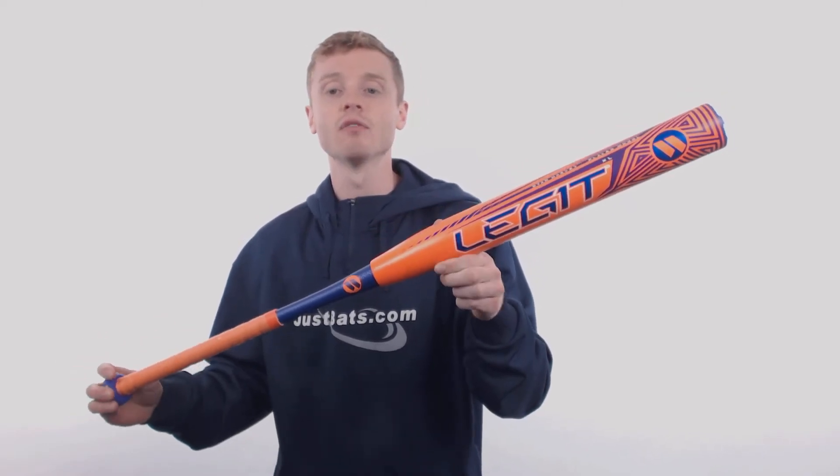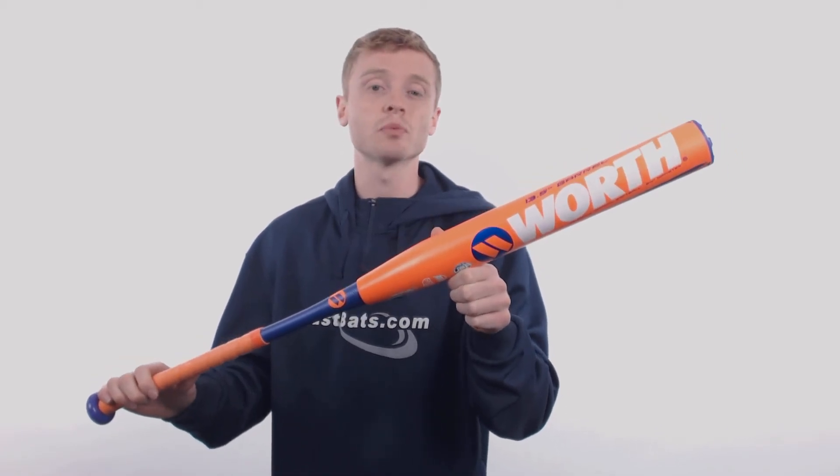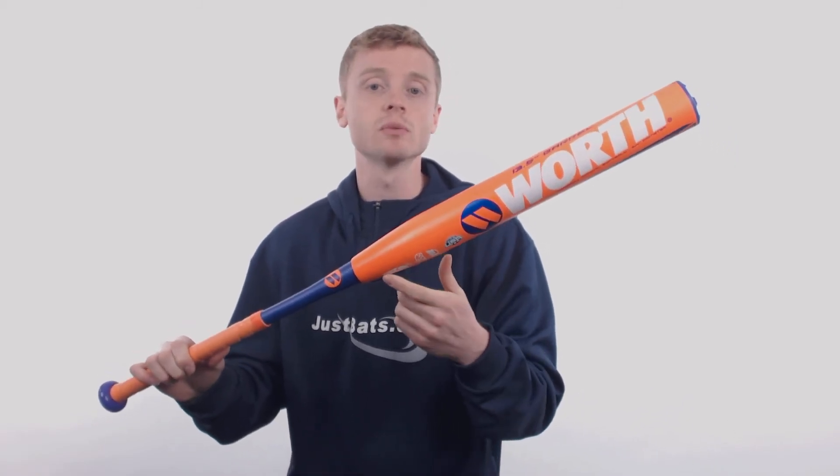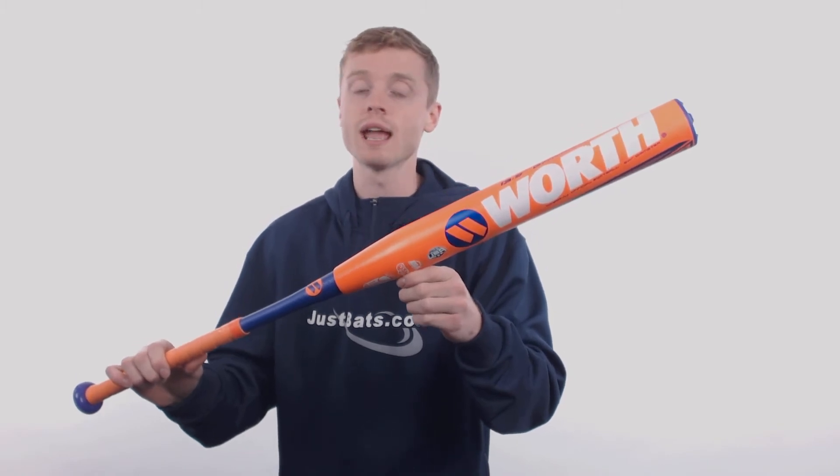It's crafted out of Worth CF-100 material, which uses a 100% carbon fiber barrel and combines it with the 220 Plus Advantage, which is going to extend that sweet spot and maximize both performance and durability.